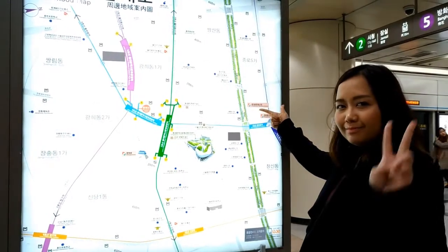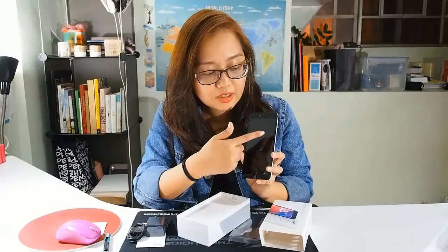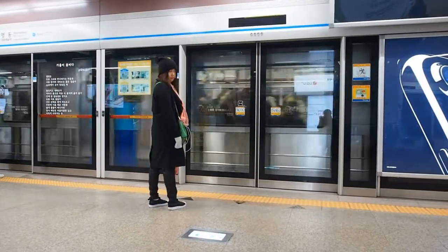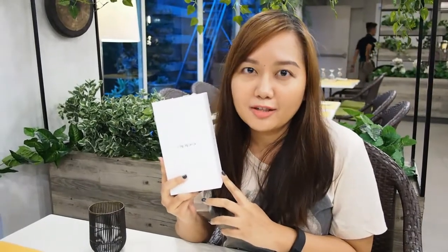Hi guys! Welcome to Elisa. So today, we are here to unbox the Oppo M5. I'm still in the dark about the specs, so we'll post them down below.